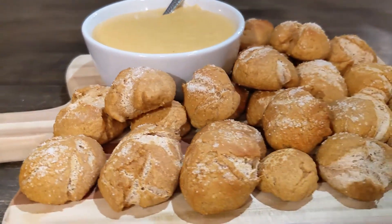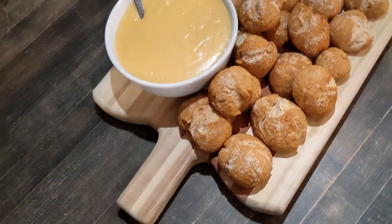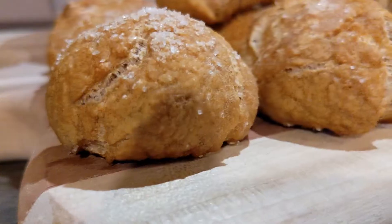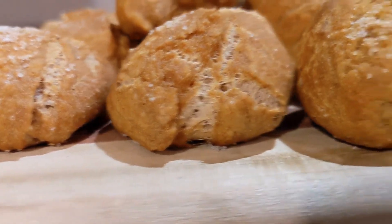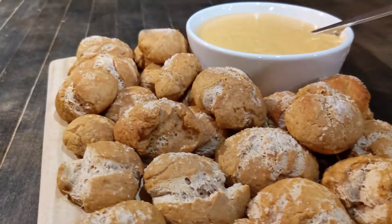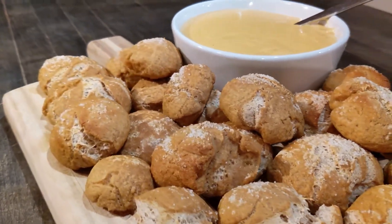Once plated, you may enjoy your Bavarian pretzel bites. This recipe was very fun to make and very delicious — I highly recommend it. Stay tuned next time where we will be cooking a brand new recipe in the kitchen. Until then, this has been Tyler Garofalo and Jack Berry. Safe cooking, Flyers!